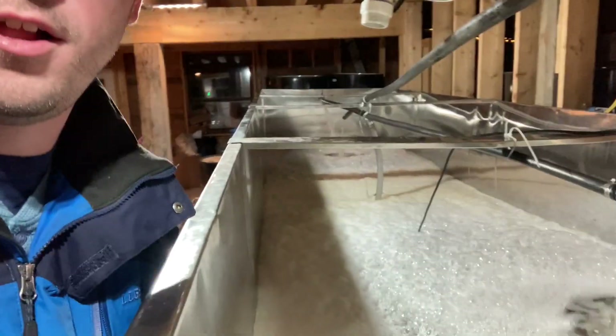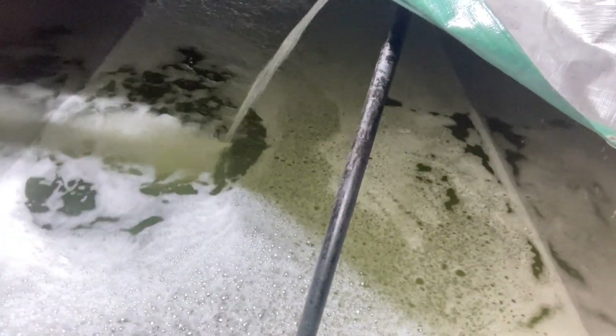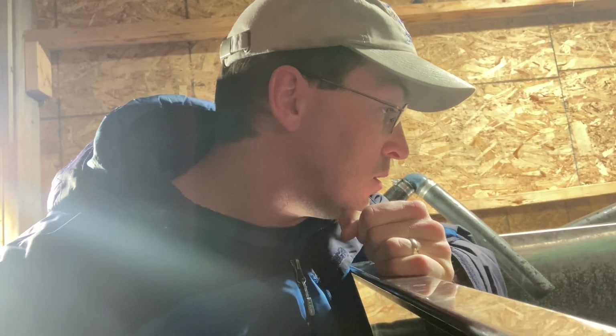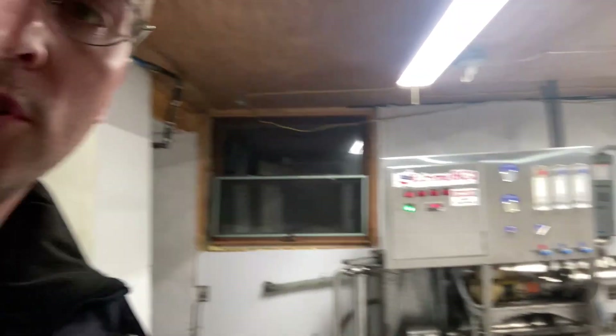Nighttime. Time to check all our sap — that's all concentrated sap. Let's see what we got in the big tank. That's about a full tank of sap in there — it was about a foot from the top earlier today. So we're getting there. The RO is just clicking along.